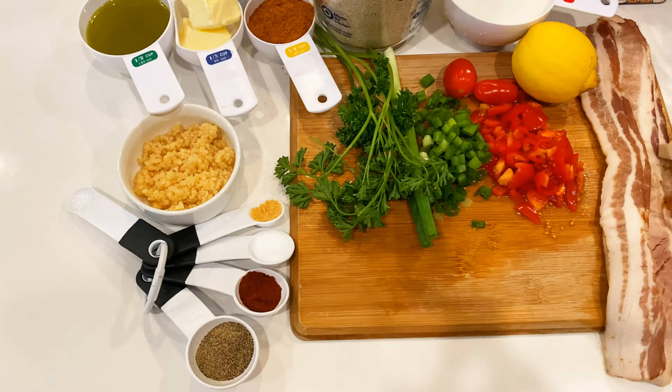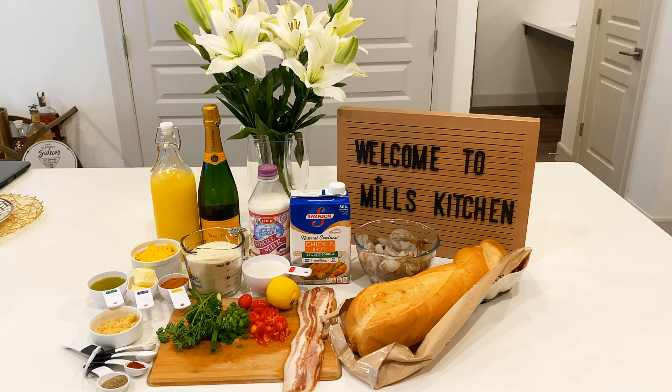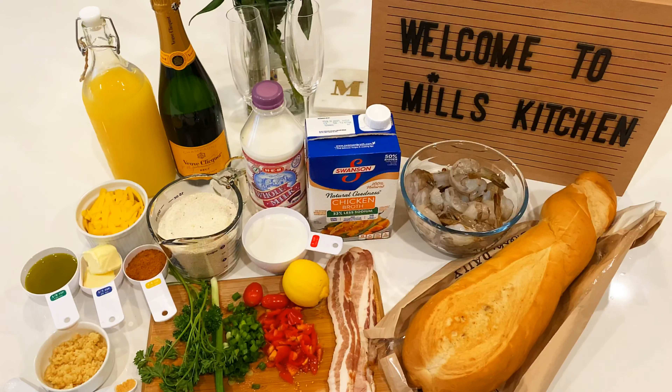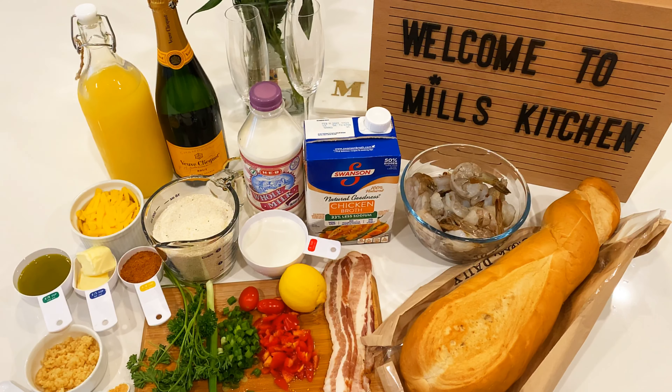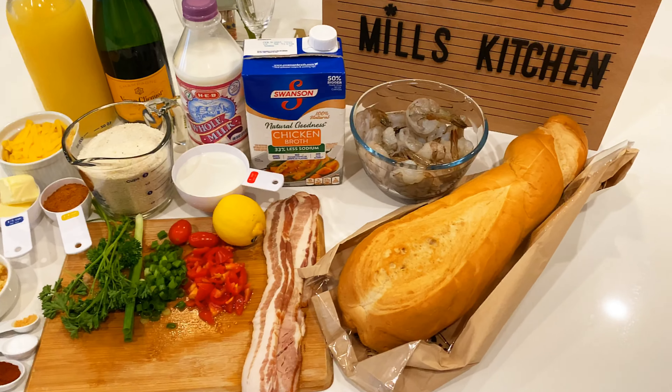On this episode, I will be sharing a southern staple brunch favorite — shrimp and grits — in six easy steps, and I will show you how to make a bubbly mimosa as well. So without further ado, let's go ahead and get started with the ingredients.